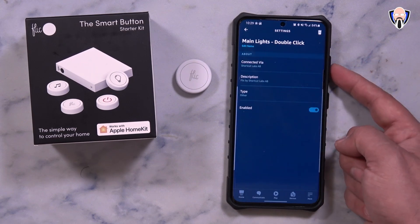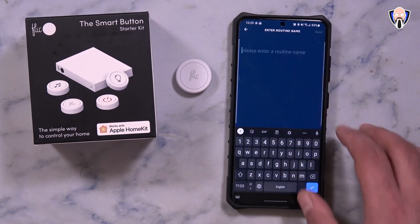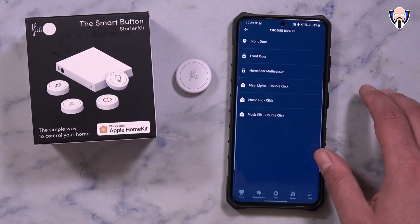In the Flick app, you select the Alexa option and then jump over to the routines section in the Alexa app, and you're pretty much set to go from there.